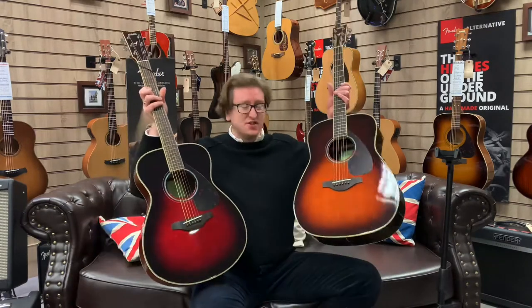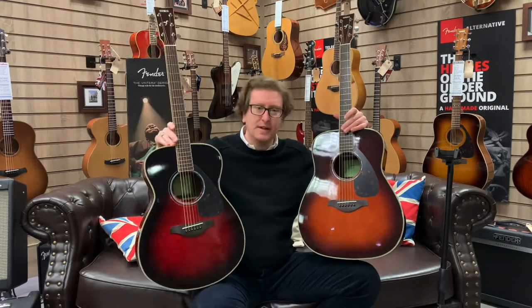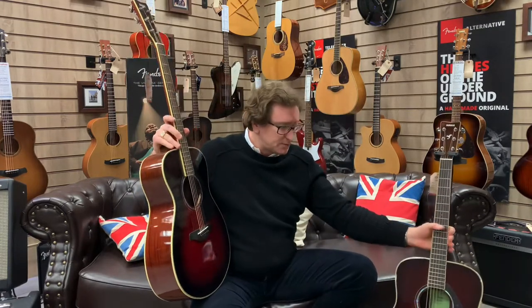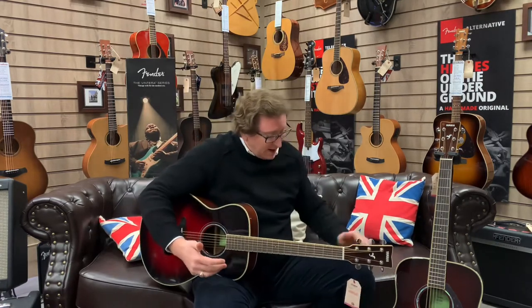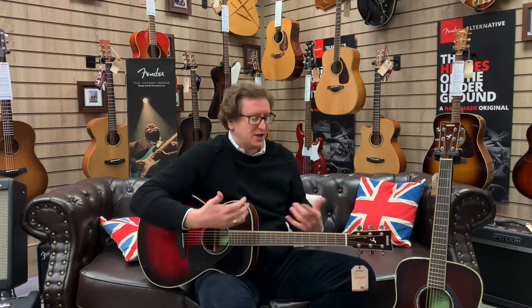The body shape is completely different — you've got the Dreadnought shape here on the left and the smaller-bodied FS on my right. I'll pop this one down and let you have a listen to the same chord progression. The main physical difference for me personally — I'm quite big, I can reach around — but the comfort of the FS is when you're sat down playing it. Because it's that smaller body, it is more compact and feels more comfortable. They've both got solid Sitka spruce tops, rosewood back and sides, a beautiful rosewood fingerboard, and a NATO neck. So spec-wise they're head to head — the main difference is the body shape, which affects the tone.